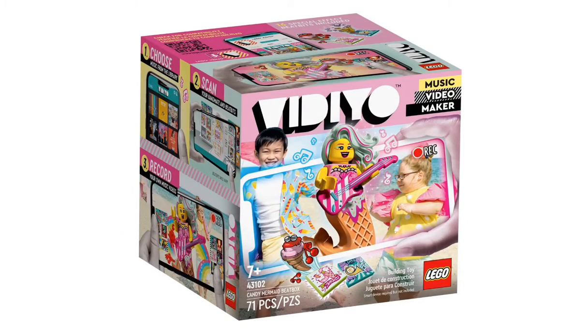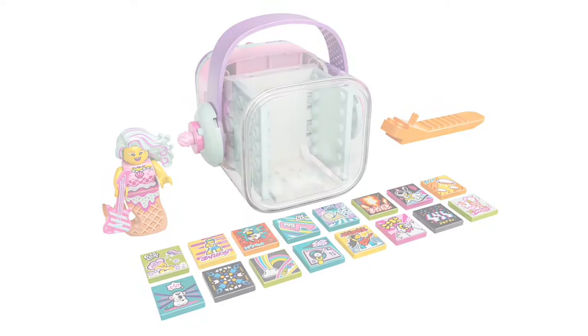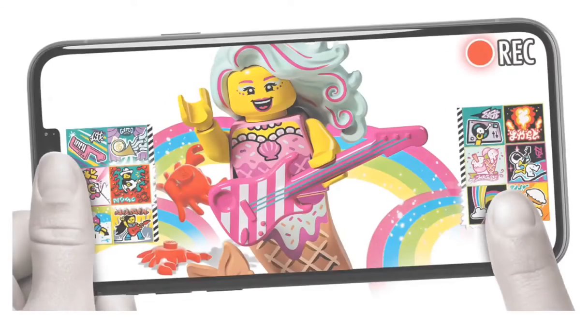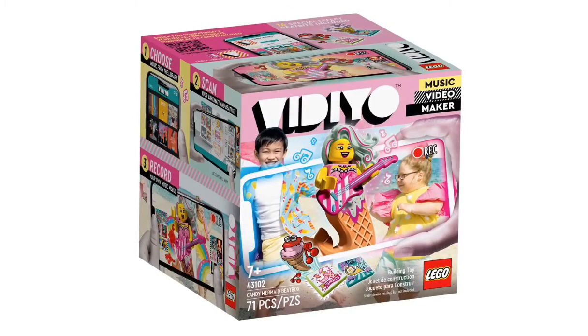The second one we have is the Candy Mermaid Beatbox — set 43102. It has 71 pieces and is recommended for ages 7+. Essentially, she is a mermaid whose tail is an ice cream cone, and she comes with a very nice pink guitar. She's got a base just like all the others, and her hair is actually really cool — it flows and it looks totally awesome. This one's going to retail for $19.99 in the U.S. when it comes out March 1st.